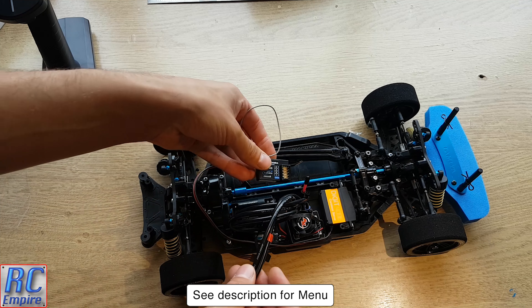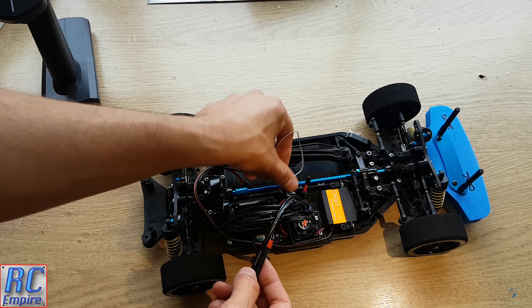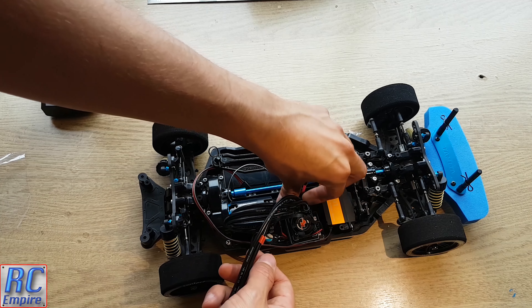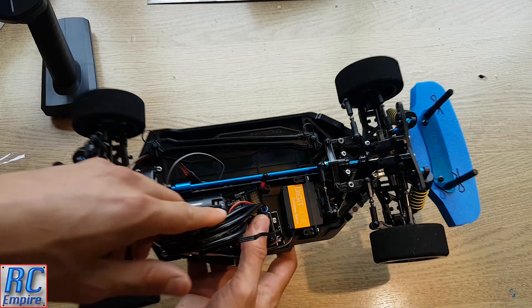Hello and welcome to our Tamiya TT02 Type S build from RC Empire. In this video we will be installing our new receiver, fitting and securing all the electronics, and I will be showing you how I have tidied everything up in our chassis. So let's get started.